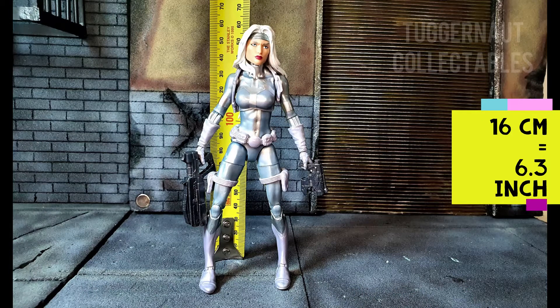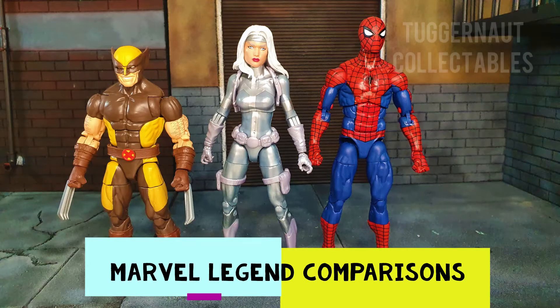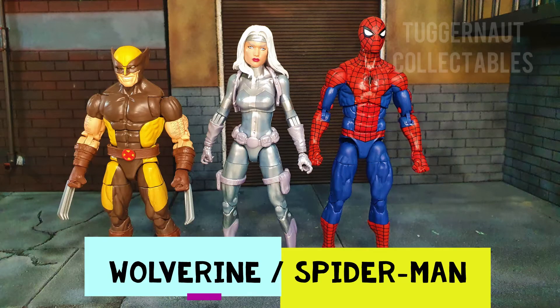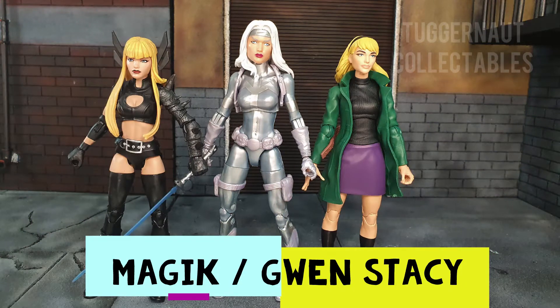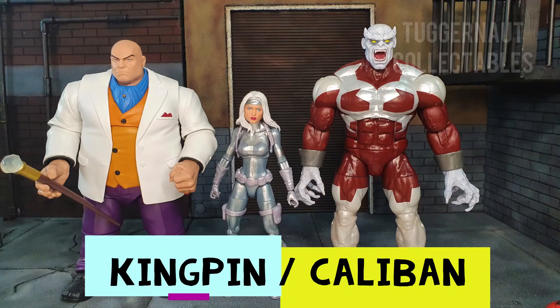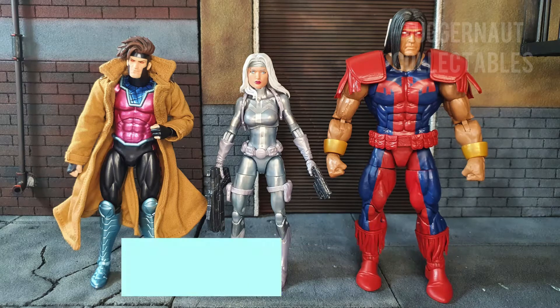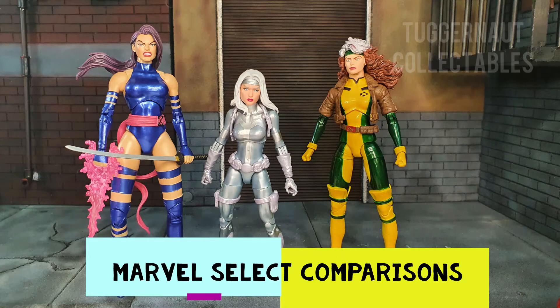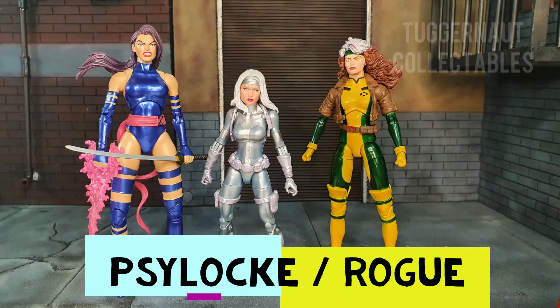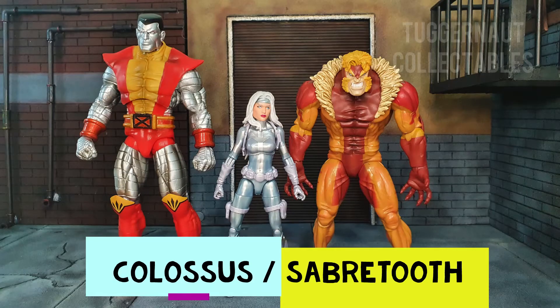The figure stands 16 centimeters or 6.3 inches. According to Marvel.com, she is listed at 5 feet 5 inches tall. Here are some Marvel Legends comparisons beginning with Wolverine and Spider-Man, Magik and Gwen Stacy, Paladin and Puma, Kingpin and Caliban, the Mafex Gambit and the Marvel Legends Warpath. Also a 7-inch scale Marvel Select comparison beginning with Psylocke and Rogue, Gambit and Juggernaut, Colossus and Sabertooth.